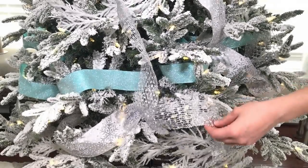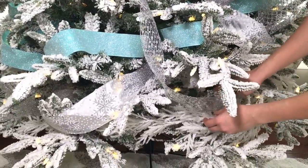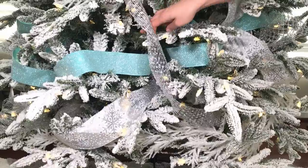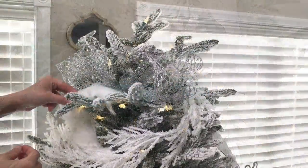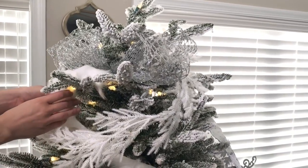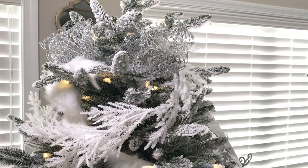Using the same ribbon I cut a few strips in random sizes and just loosely tucked them in the tree where I thought it would look good. You can't have a winter wonderland tree without some furry ribbon — I'm adding this white ribbon, sort of twisting it and tucking it on the inner part of the tree to give it a little bit more depth.